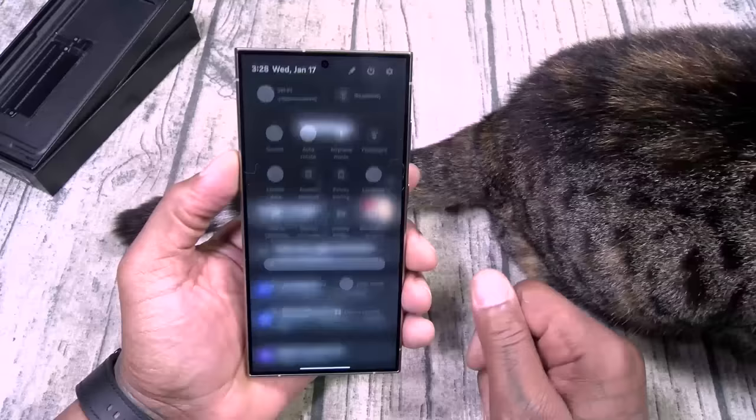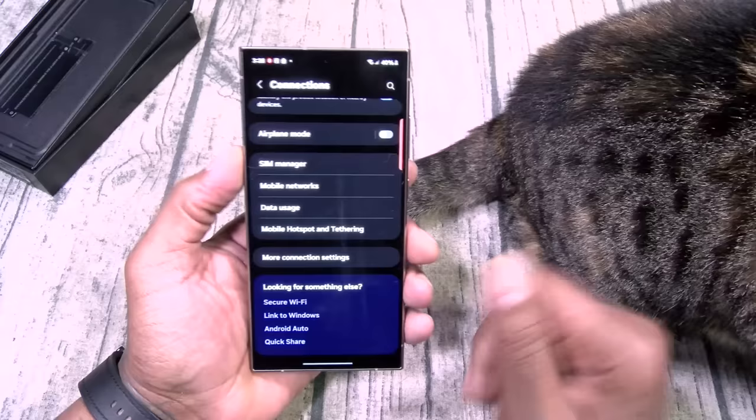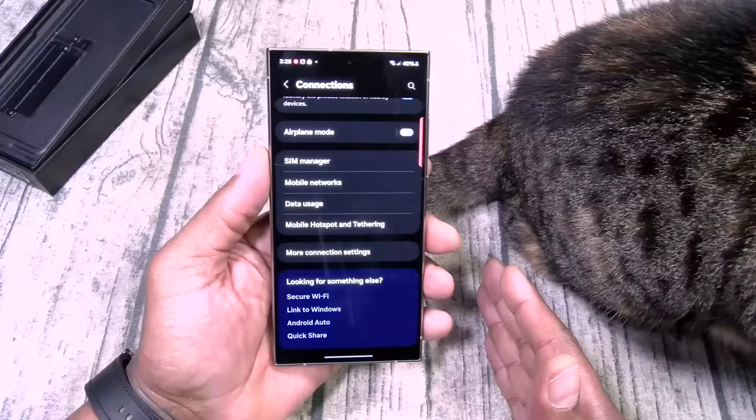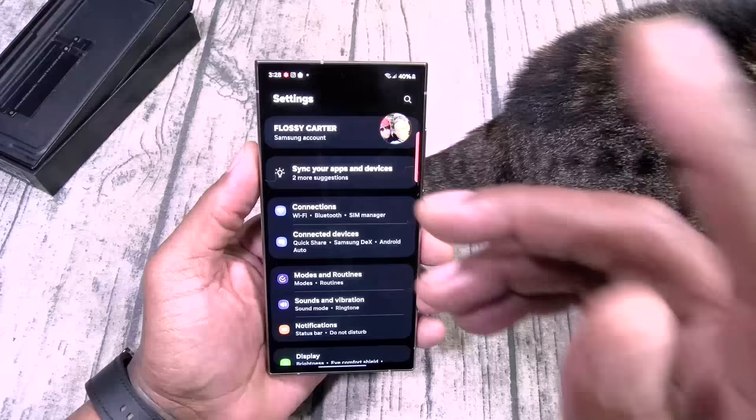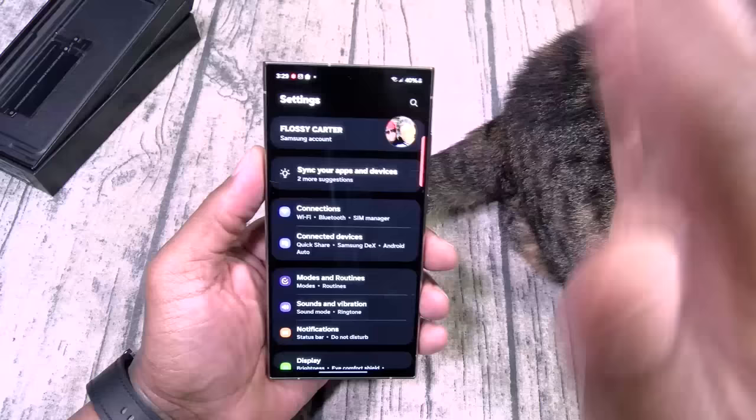Let's go to settings, connections — NFC. You do have Android Auto, VPNs, private DNS. Now this phone is all about AI — a lot of the AI features we can't really test out yet because they're not available, but I'm going to play with this phone for a full week and test as much as I can. Connected devices — look at all this stuff: Samsung DeX, Smart View, Galaxy Wearable, SmartThings, Android Auto. Nice concise menu.